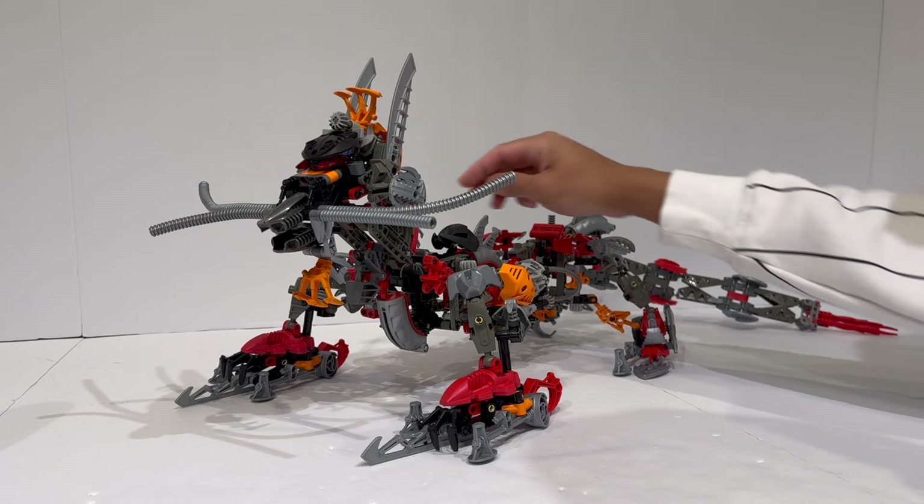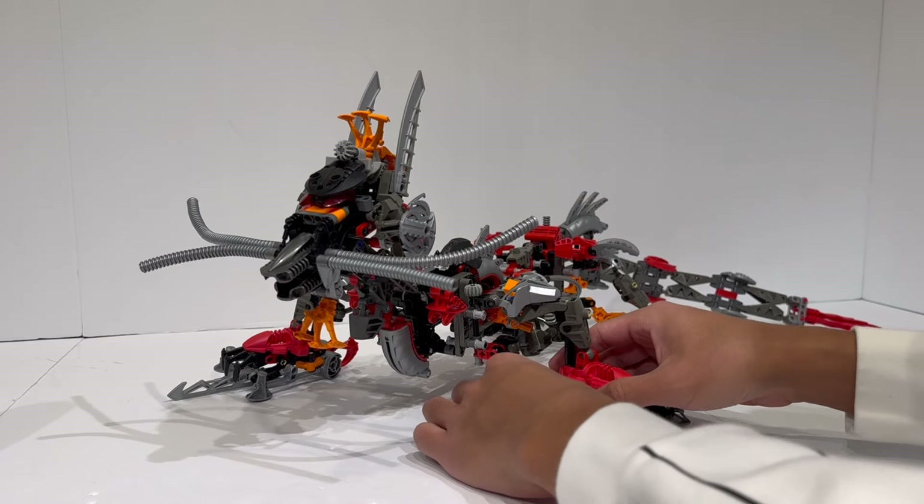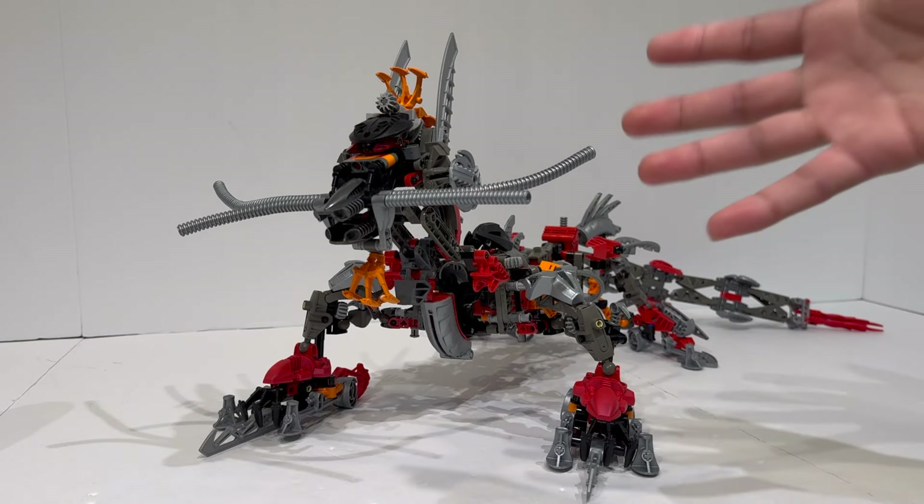Despite posability being basically impossible, I actually don't even mind it that much, because I don't really know what other poses I would want to get it in. Maybe it would be cool to get a stepping-forward pose, but I don't really know what you'd want to do with a model like this other than just have it sit there and look menacing. In lore, the creature has been said to fly above the skies of Ta-Metru and breathe fire and smoke, so I guess you have to use your imagination — the feet are just falling apart as I move them around. But I think this is a pretty good approximation of a dragon-like creature.